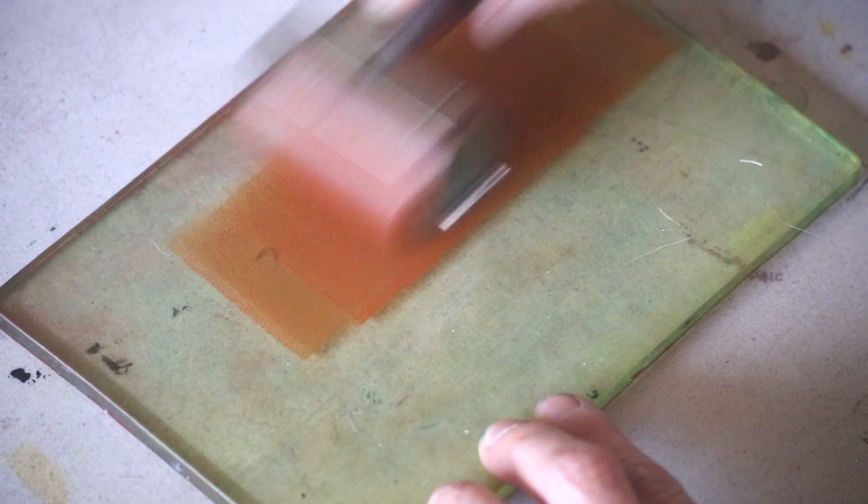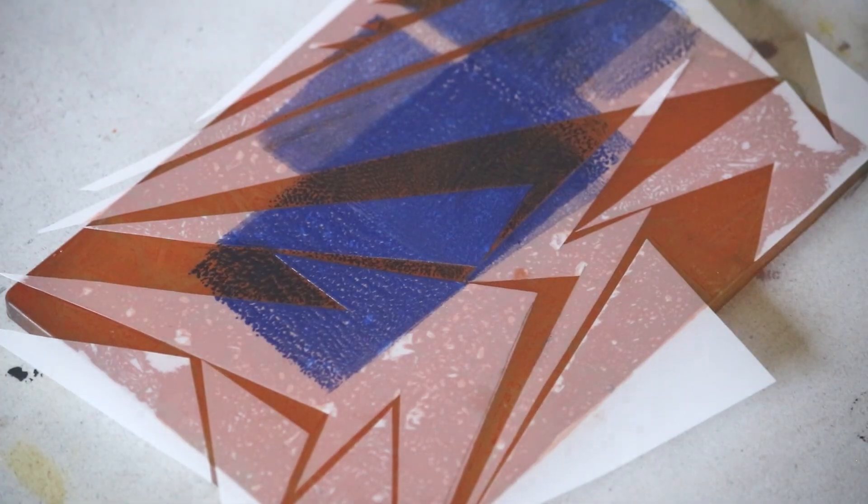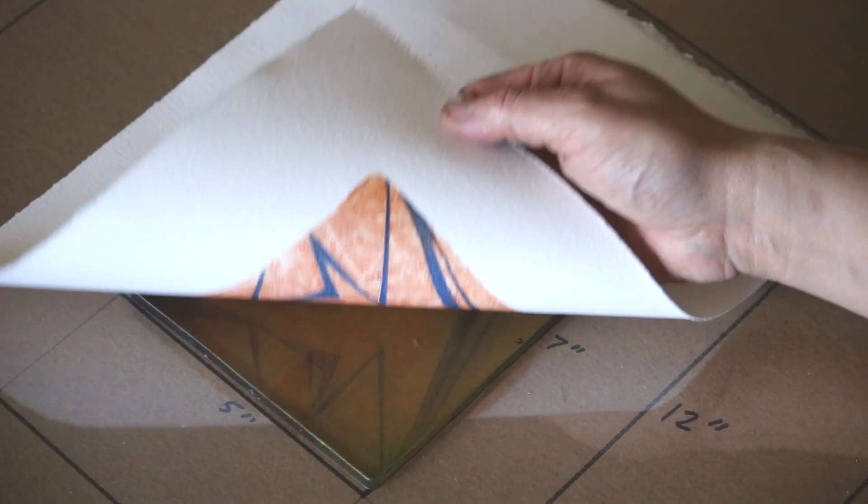Hello everybody. We're doing a tutorial on how to do stencils with a jelly plate. You can do monotype processes at home without a professional printmaking press.